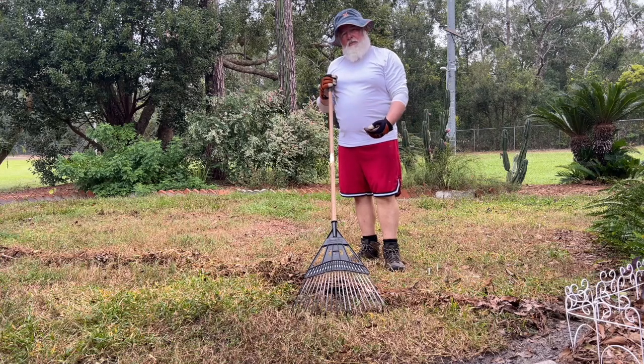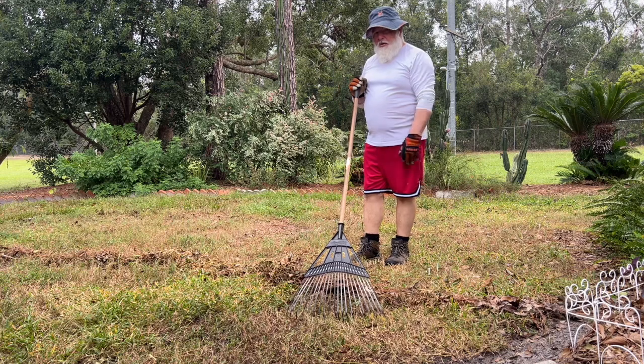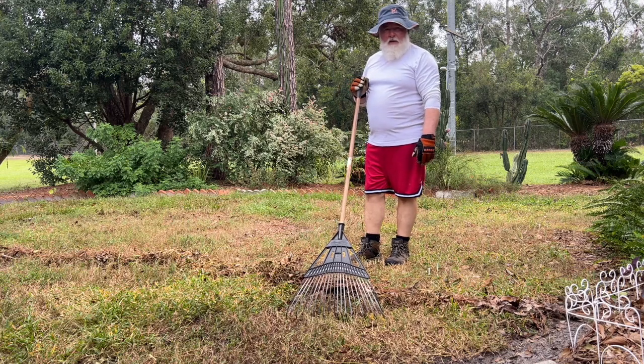I'm preparing the yard to put in winter grass. You can see how brown it's gotten — it's gone dormant, and that's okay. I'm going to plant some winter ryegrass to make it nice and green back here. The dog likes to eat the ryegrass.